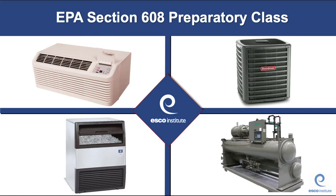In this video, we're going to continue our prep for our EPA exams. That's the Section 608 exam, but in this video, we're going to talk about Type 1.